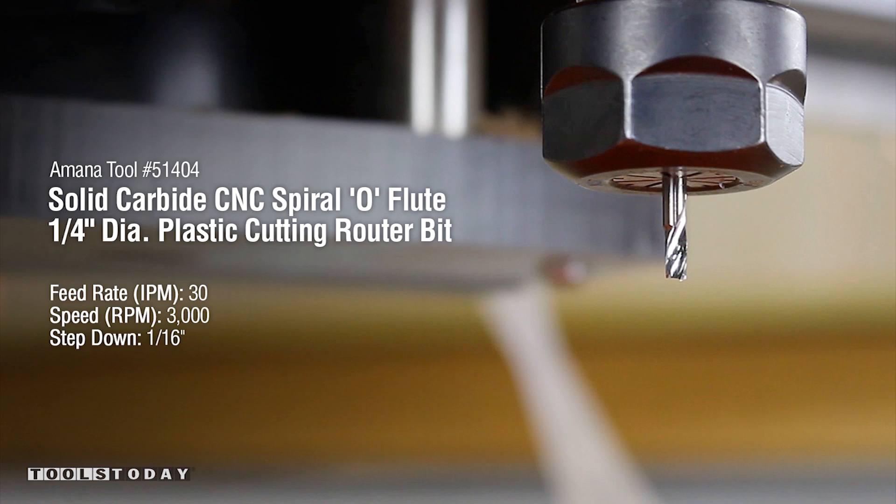Amana Tool number 51404, feed rate of 30 inches per minute with 3000 RPMs.